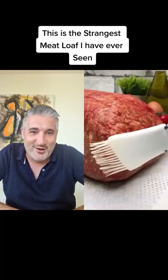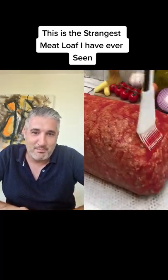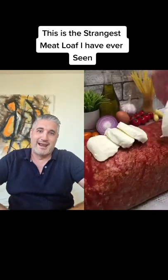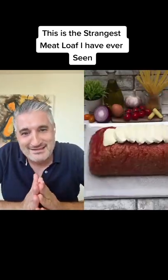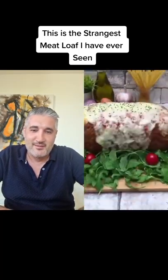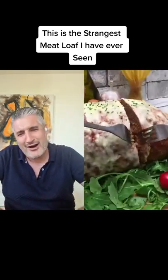I haven't seen so much — but this is this. A pasta meatloaf, a spaghetti mozzarella. Guys, oh my god, looks like a turkey. No, no, no.